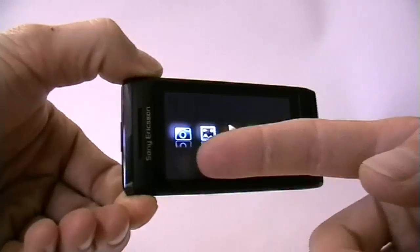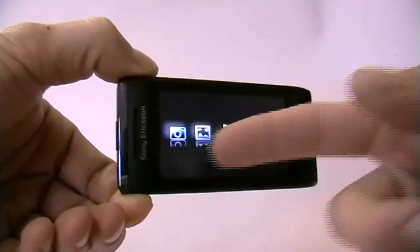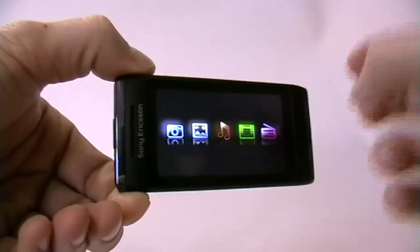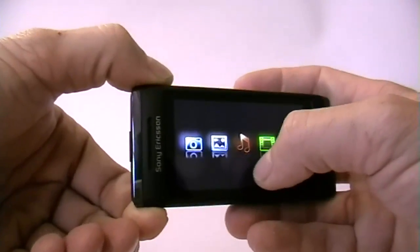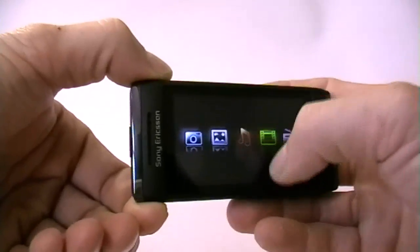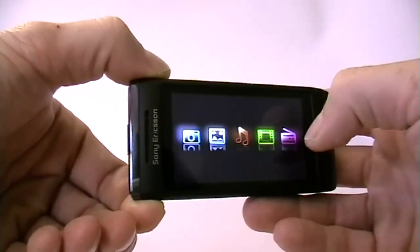So what do we have here: we have the camera, we have the picture viewer — but those two subjects are covered a bit earlier in this review so I'm not going to go into details about them. We have the music player, we have the video player, and we do have the radio.